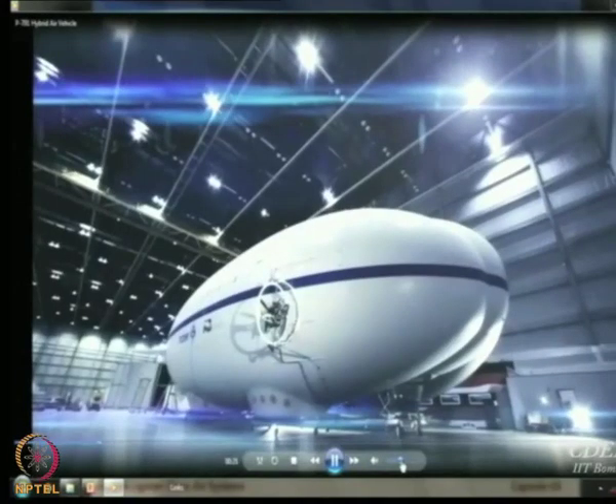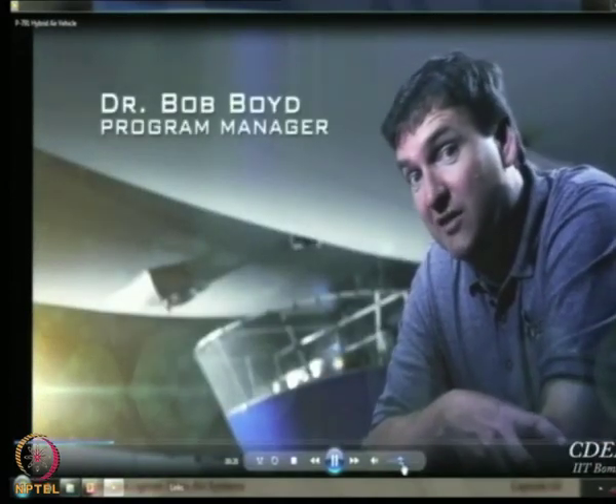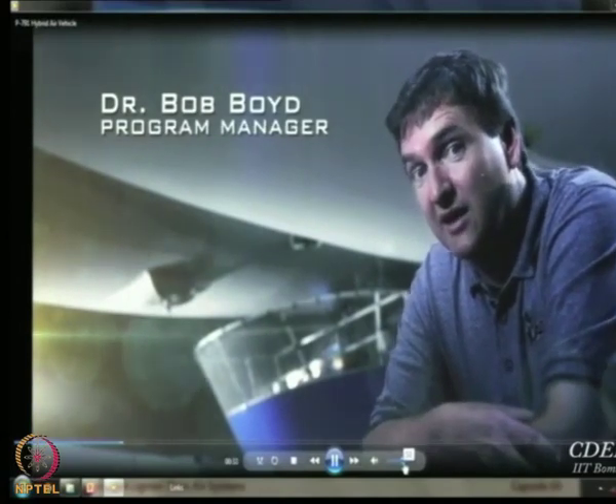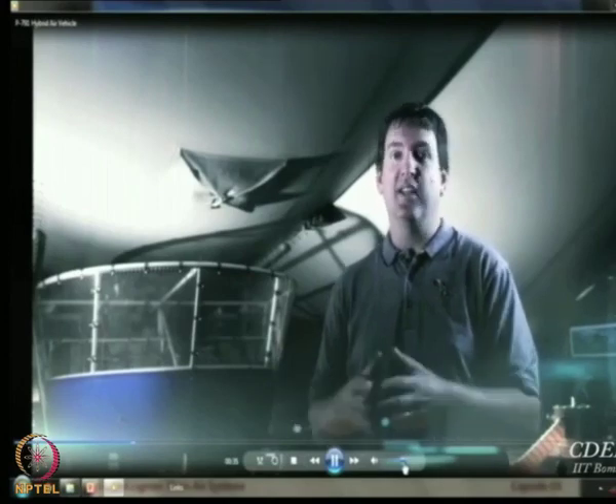As a typical airship, the level of technology in P791 as a hybrid aircraft is quite sophisticated. For example, we use vector thrusts, much like the F-35.